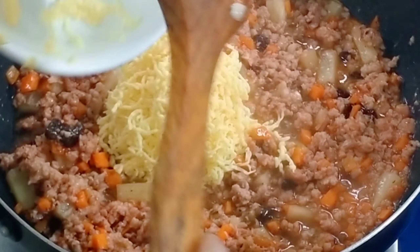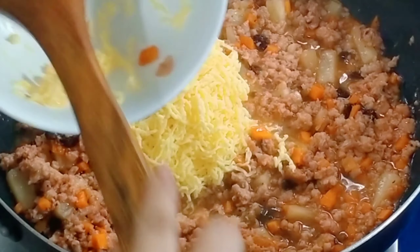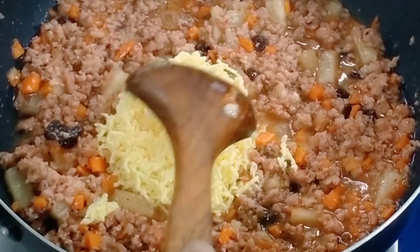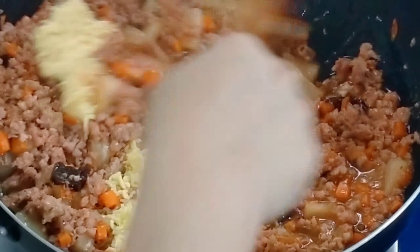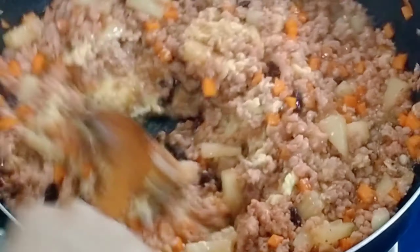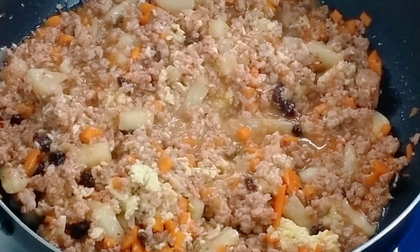Now we'll add cheese or queso. I used the OK brand of queso because it's not expensive. Other brands tend to be too soft and need to go in the freezer first. For grating, you need it to be firm enough, so use a firmer cheese variety.